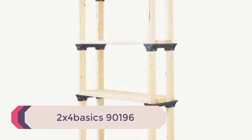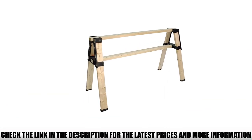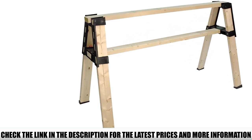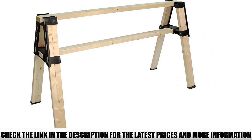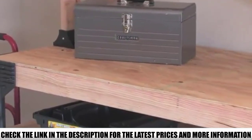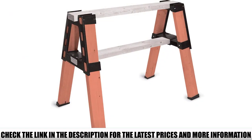Number 4: 2X4 Basics 90196. The 2X4 Basics 90196 Custom Pro Bracket Sawhorse looks like one of the more basic products on the market, but it is surprisingly hard-wearing. Able to support weights up to 2,000 pounds when used as a pair, it's great for work around the house and professional-grade projects. At just 8.5 pounds, it is one of the lightest options on the market, making it ideal if you're regularly moving your equipment from one location to another.